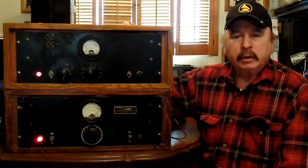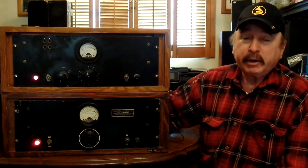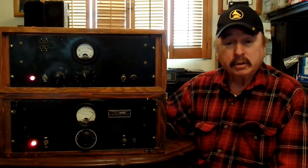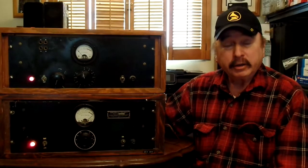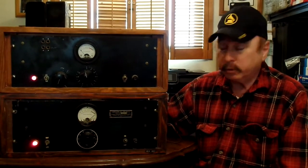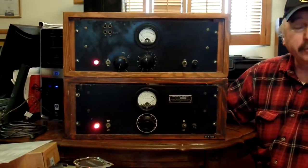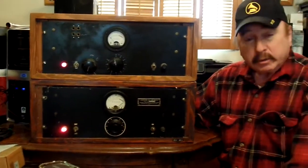Richard Kaplan here with another pair of desirable vintage limiters. In this case, the Federal 864U. We've got a pair of them. Notice that they're a little bit different, and let me explain.